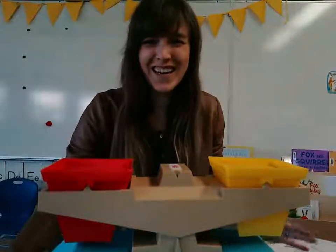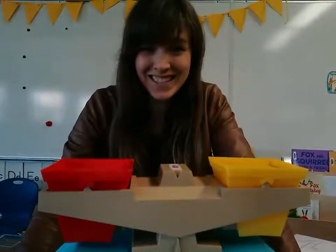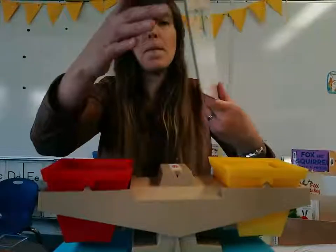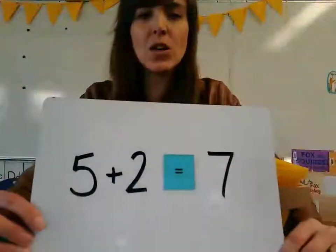Hello boys and girls. All right, so we're going to have another math lesson today. Today we're going to start learning about doing some math equations.